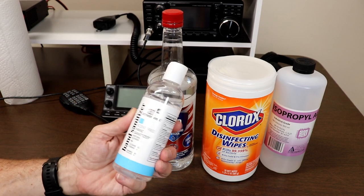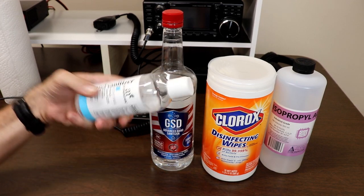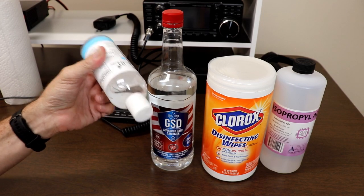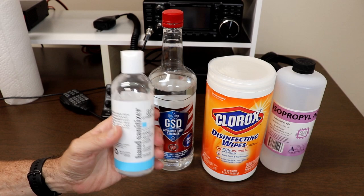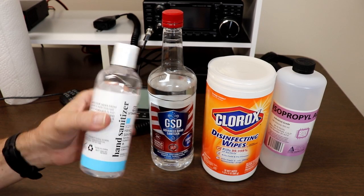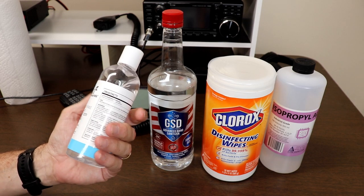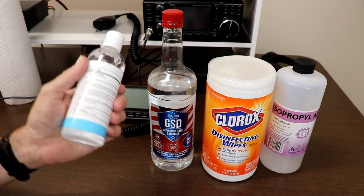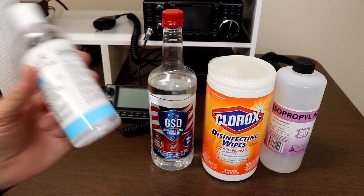The next item here is just a hand sanitizer gel. I think probably you can all guess that we really don't want to use a gel. The reason we don't want to use a gel is because you're going to get that into your buttons and in between knobs and it's probably going to make things stick. And there are also some ingredients in here that I'm not sure are necessarily the best thing for plastic.